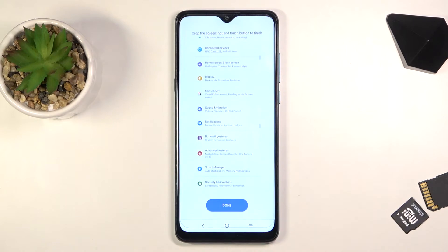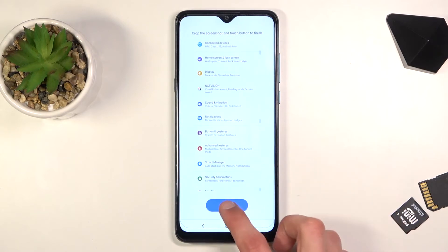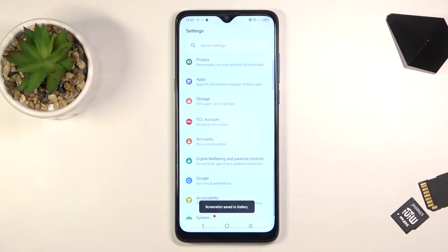It also gives you the option to scroll down yourself for more precise placement, and from there you can tap on done — the check mark — and this will save it.